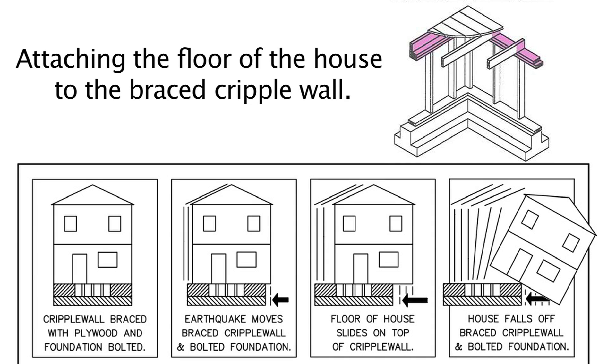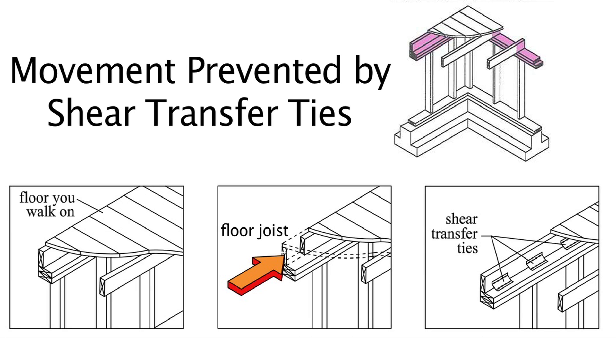Here you can see the kind of damage that can still occur when the house is bolted to the foundation and the cripple wall is braced with plywood. As shown by this illustration, as the earthquake rocks the house back and forth, the cripple wall remains upright and remains on the foundation, but the house can still fall off the cripple wall. This movement is prevented by something called shear transfer ties. The floor you walk on is sitting on top of something called a floor joist, and when the earthquake force pushes against the floor joist, it can move. This movement is prevented by attaching the floor joist to the top of the cripple wall with shear transfer ties.